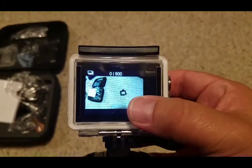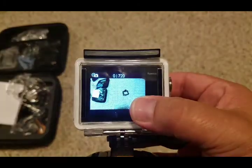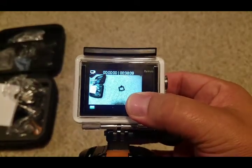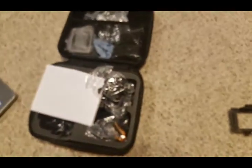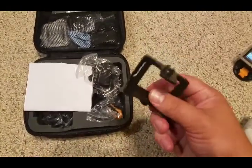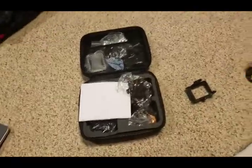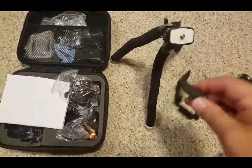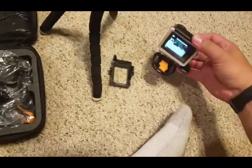You can change it to different picture modes, go into your settings menu, or go back to camera. The new thing about this kit is all the accessories. This right here can hook up to a tripod, screw it to the top, and then the camera pops out of this case and into that.